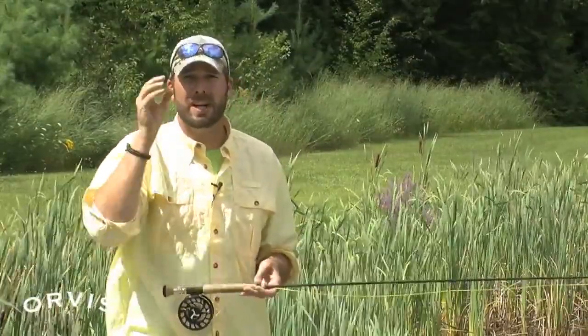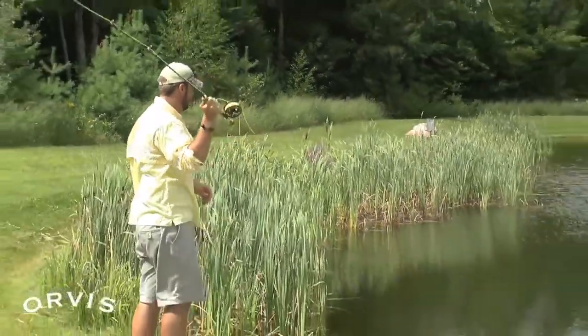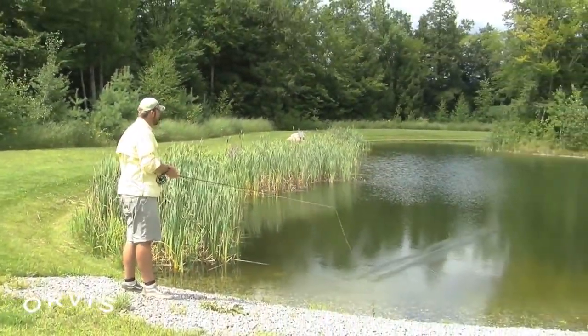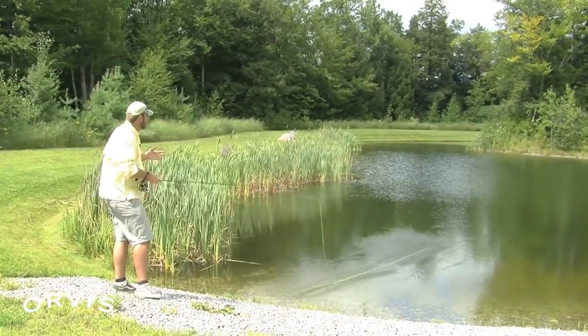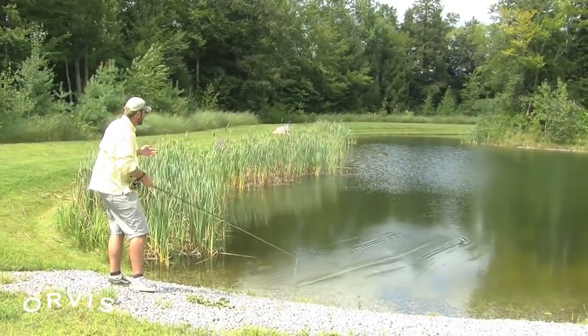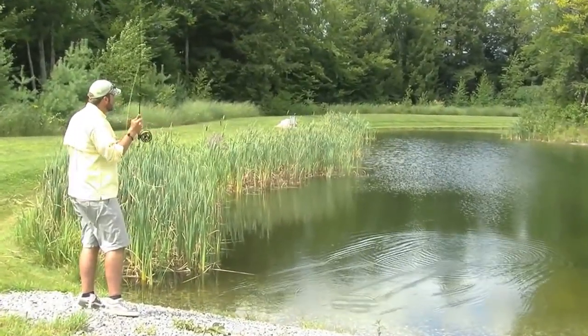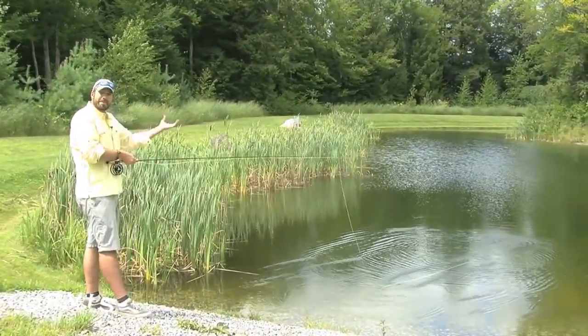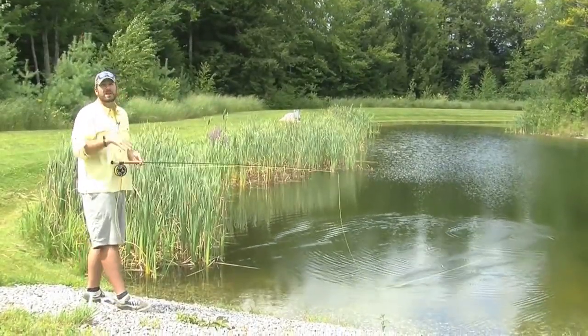I'm going to make a couple of casts and show you what can happen if we stop that rod a little bit too low. If I take this fly and come a little too low with my rod tip, you can see that kind of drives that line down — I'm not getting great turnover right there. But let's say I stop it just a little bit higher; I still get that fly to land a little bit aggressive.